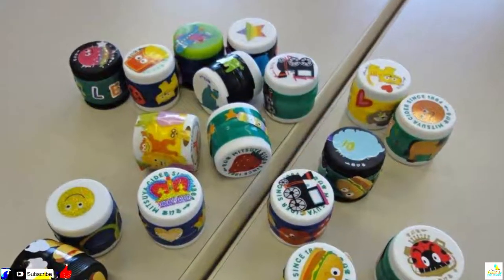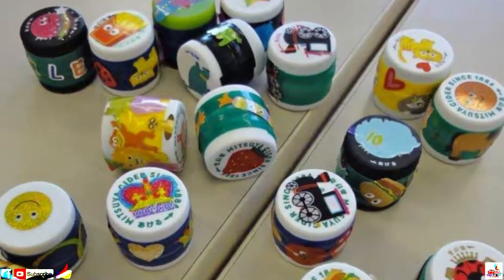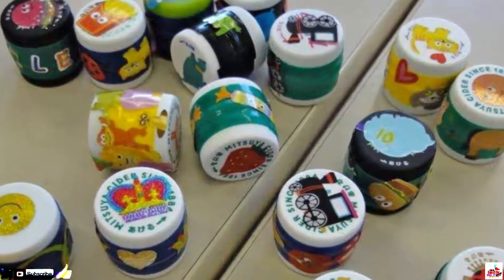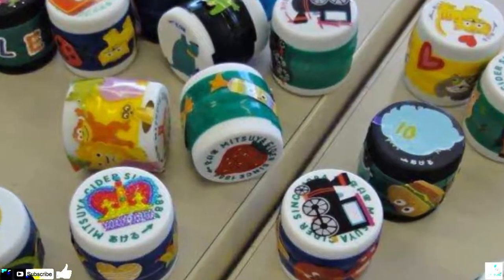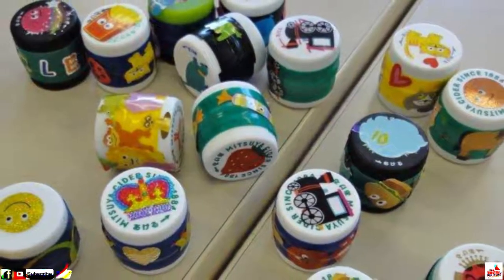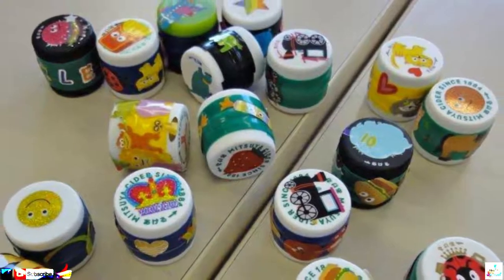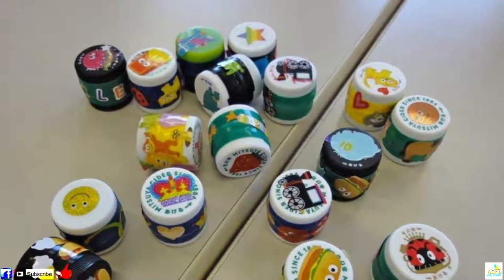Number 4: These Shakers. It couldn't be easier to make these bottle cap shakers. All you need to do is glue a couple of caps together, once you've filled them with something to get that shaking sound — for instance, popcorn or rice should do the trick. Then you can decorate them to your heart's content, keeping the kids busy on a rainy day.